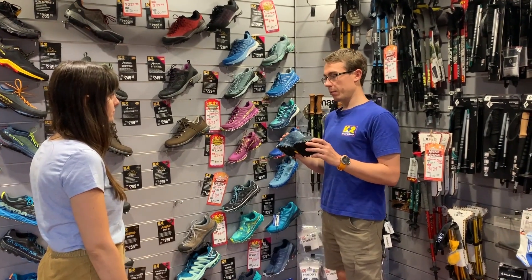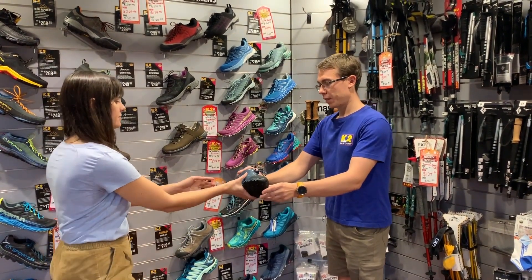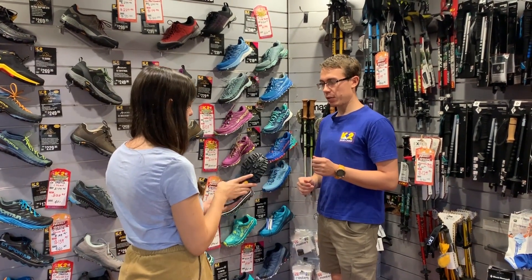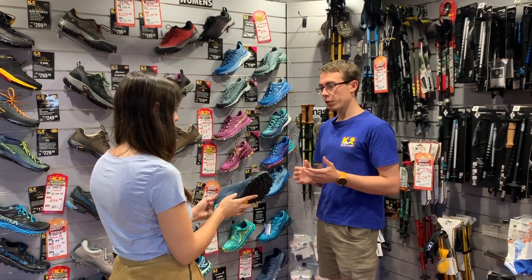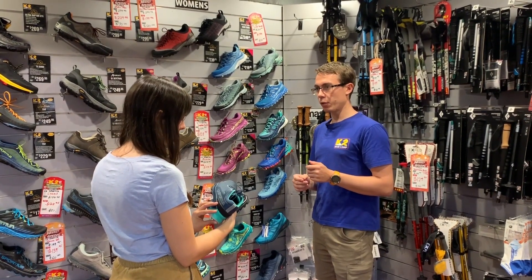This shoe here is our most popular waterproof shoe. It's called the La Sportiva Spire. Very good grip, nice Vibram sole on it. Very cushioned, very supportive. It also uses a Gore-Tex surround, so it's very breathable for a waterproof shoe.